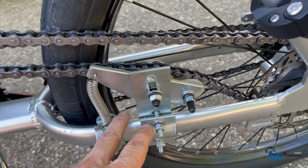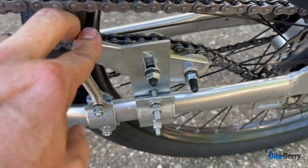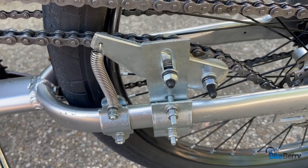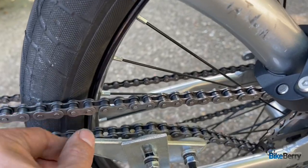Next up is the double pulley spring tensioner type. I really love this one because it seemed to track really well. The chain rode on the middle pulley while the other one, attached to the spring, really kept the tension in check.